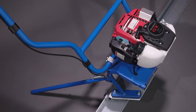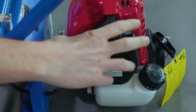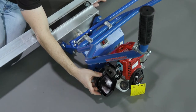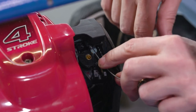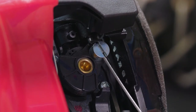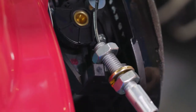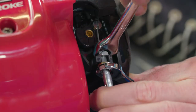Now it's time to connect the throttle cable to the carburetor. First, remove the carburetor cover. Then place the throttle cable end — the one with the barrel — into the silver peg with the slot. Pull the cable until the end of the barrel slides into the slot. Place the threaded portion of the cable into the plastic fitting and tighten the nuts to secure in place.